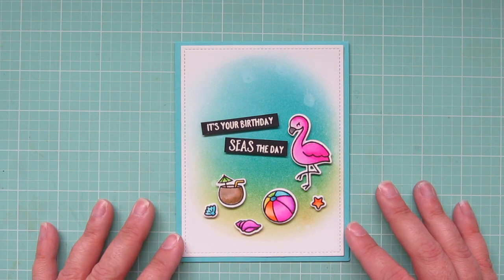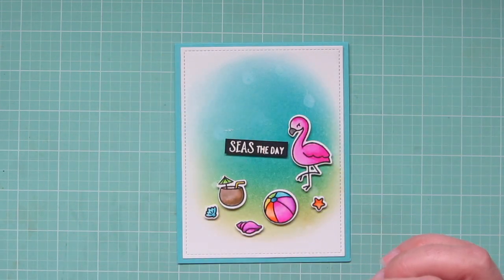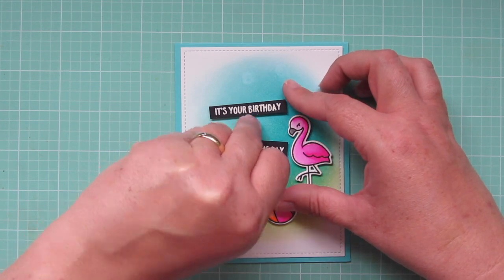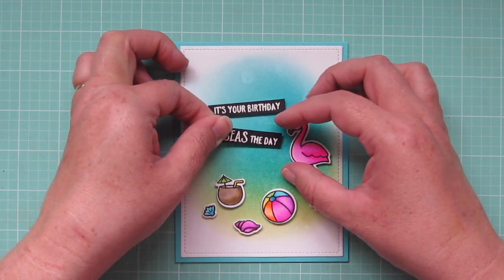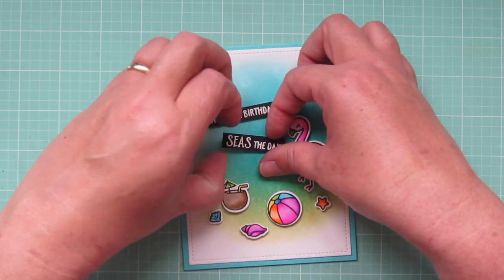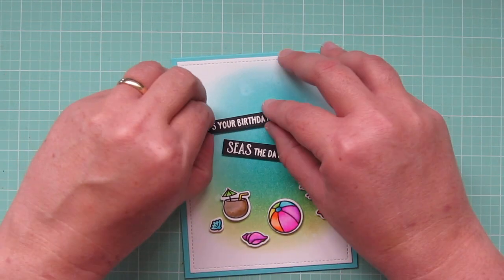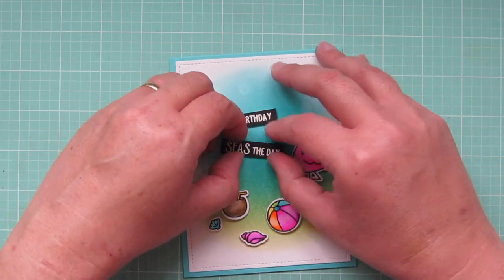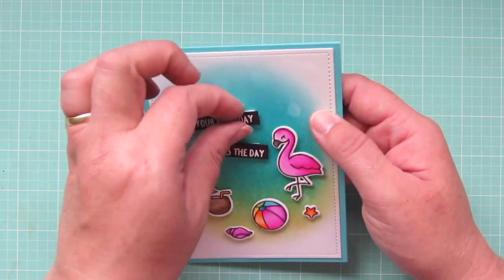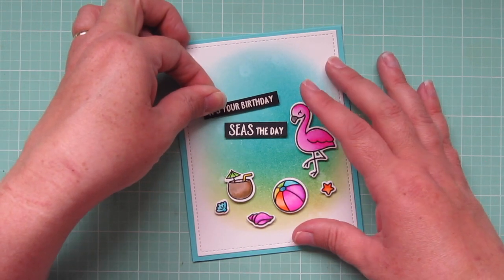I ended up deciding that I wasn't quite happy with where the sentiment was — I felt like everything was a little bit too low on the card and the open space up at the top was just a little bit too predominant, so I did go ahead and pull up those sentiment strips carefully. It did tear up the cardstock under the 'seize the day' part, so I had to work with that and make sure I covered it up, but I did pull up the 'it's your birthday' strip a little bit higher so the space was more full up there and it just felt more balanced to me.